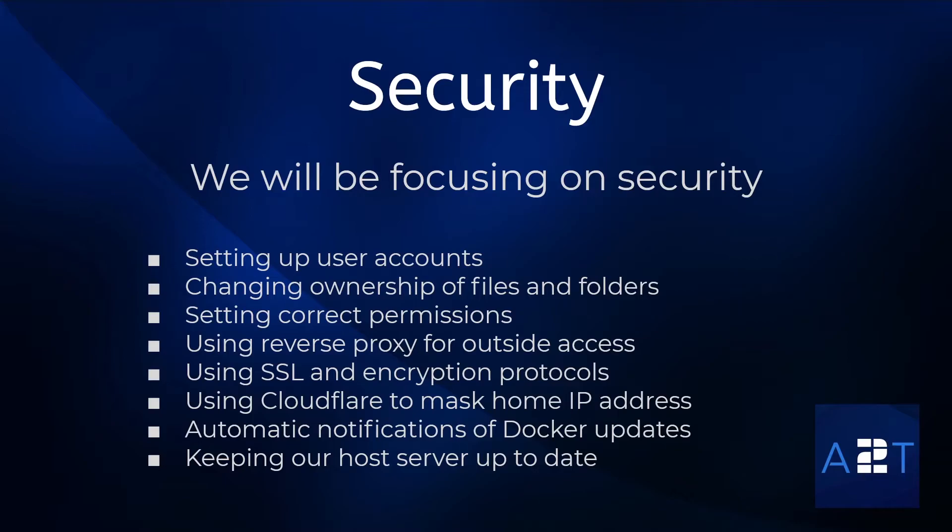What makes this series a little different from other YouTubers covering the same subject is they don't really talk about security — I see them putting everyone permissions on folders and not using correct security standardization. So with this series I want to look more in depth at security: setting up user accounts, changing ownership of files and folders, setting correct permissions, using reverse proxies for hosting services on your LAN that you want to access from outside, accessing that securely using SSL, keeping your IP anonymous from potential attackers, updating your Docker containers with security patches, and keeping your Raspberry Pi server up to date.